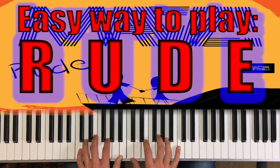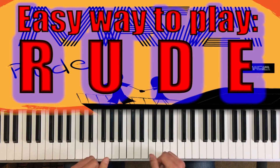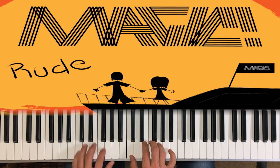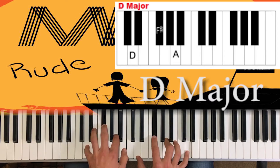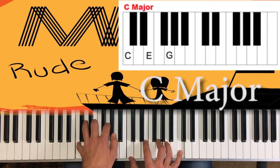What's up, everybody? Today, we're going to be learning Rude. This song is the same four chords the entire way through — verse, bridge, and chorus. The chords are C major, G major, D major, and E minor. Back to C major.